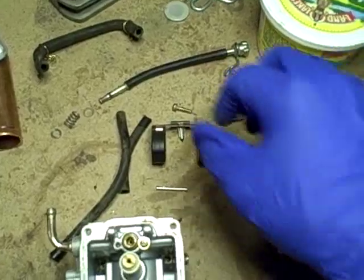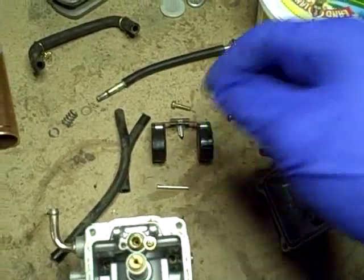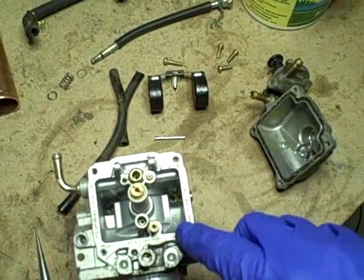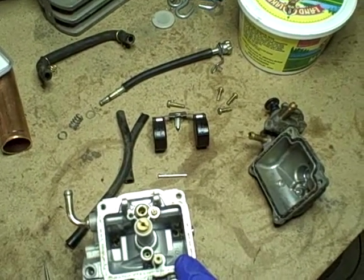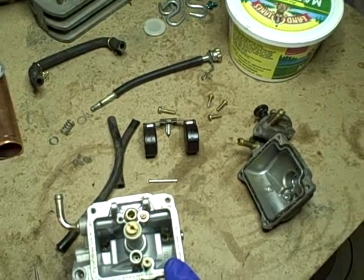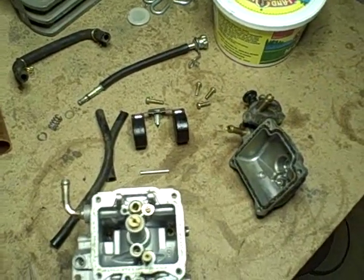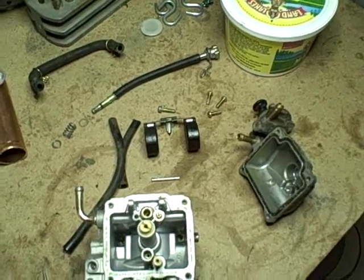I'm also going to test the floats themselves — what you do is shake them. Since this just had fuel in it recently, if I shake them and hear fuel inside then I know they leak, meaning a defective float assembly, which would be a possible culprit for why it would be flooding out and filling the crankcase with fuel. Yesterday I drained the oil out of the crankcase and it was heavily contaminated with fuel and no sign of coolant, which was good — I'd rather deal with a carburetor issue than coolant getting in through a cracked head or head gasket failure.